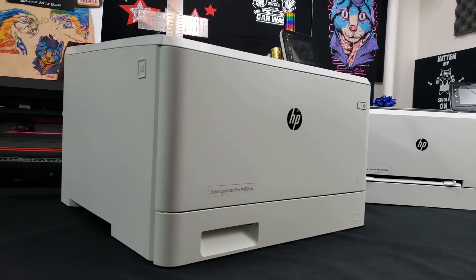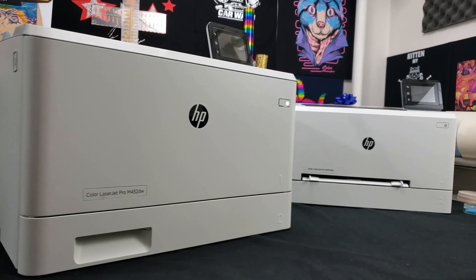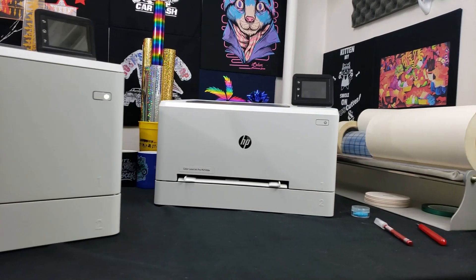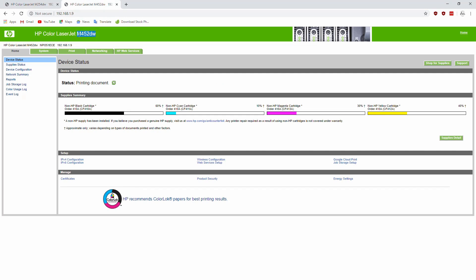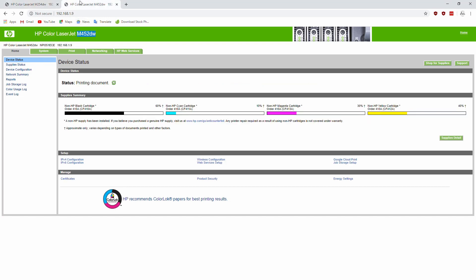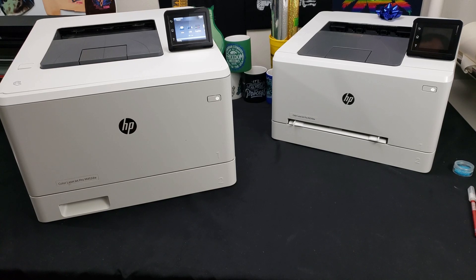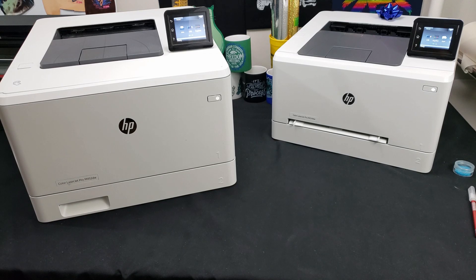I've made several videos detailing how to create transfers with various paper types and the ghost toner system that you can check out. If you're wondering why my older videos use the M452 and not the M254 — the print engines are the same for both printers. The only difference is the M452 has a job storage feature the M254 doesn't. Everything else is exactly the same, so those videos on adjusting toner density and transfer paper examples apply directly to the M254 as well. I have videos covering transfer papers for hard surfaces, t-shirts, normal papers, and different software options.